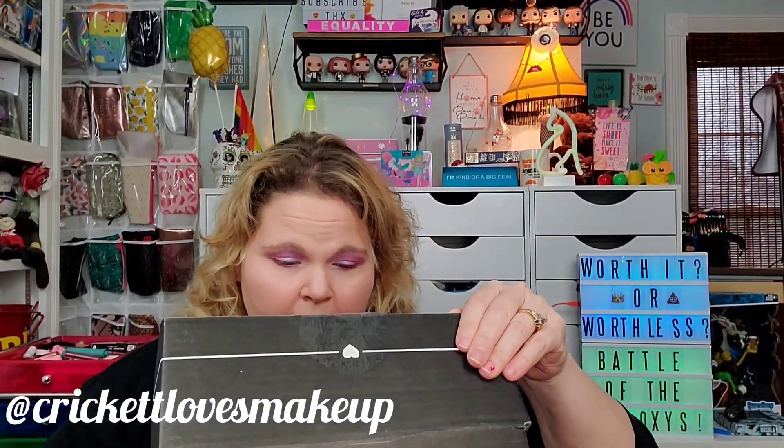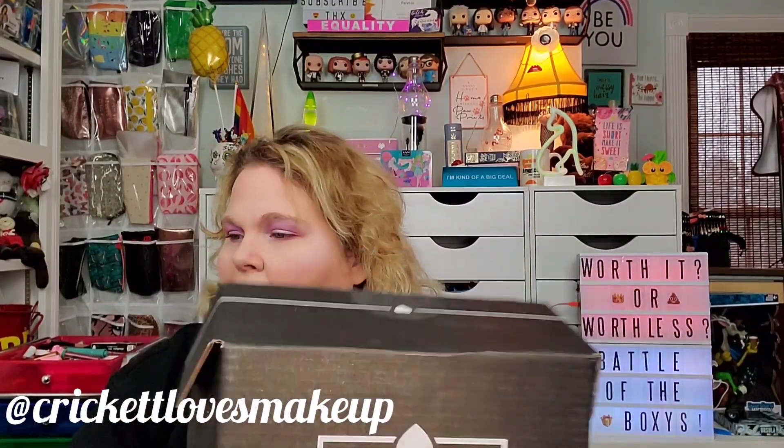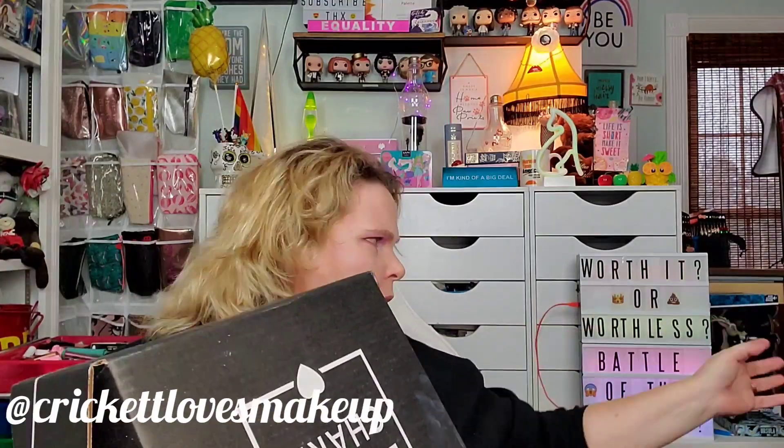Now let's open the premium BoxyCharm. This one is edition 22 and it's $35 a month. The premium box did come with the egg crate dividers and a card, which the standard box didn't have. This one is supposed to give us eight full-size items but counting what's in here it looks like six. Let's go ahead and open it up — I'm hoping the items are different from the standard box, which would make it worth it.